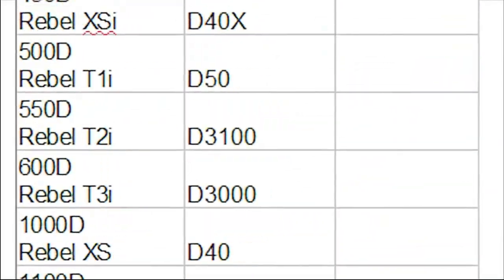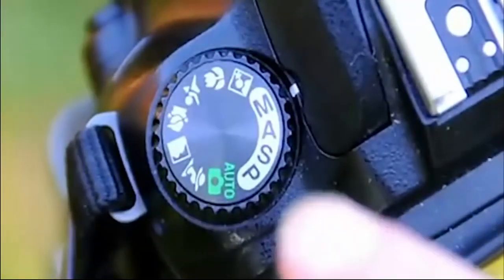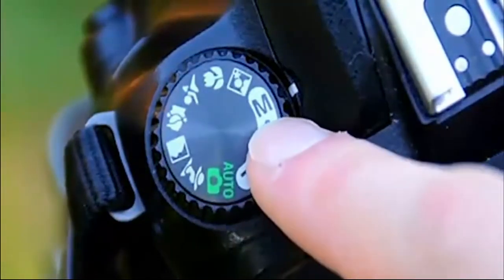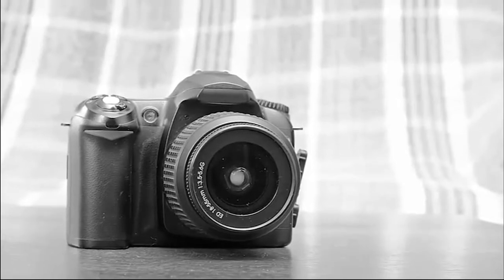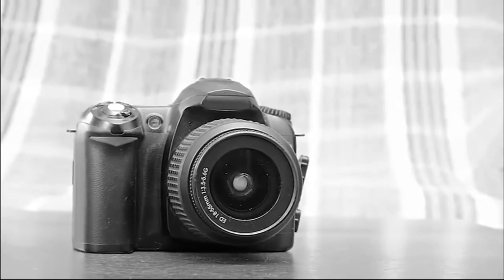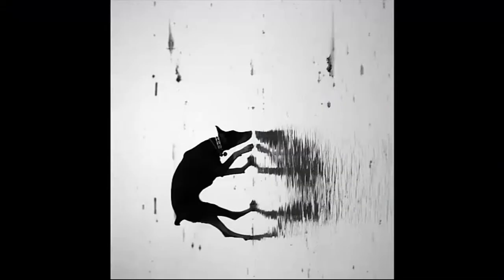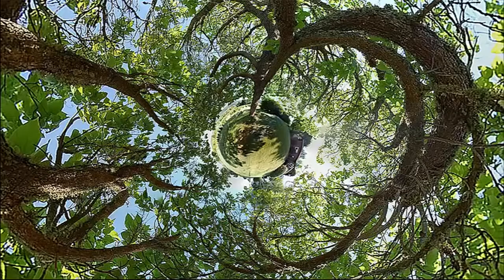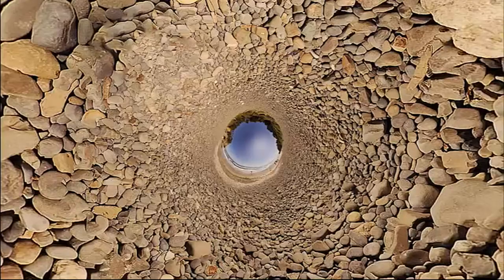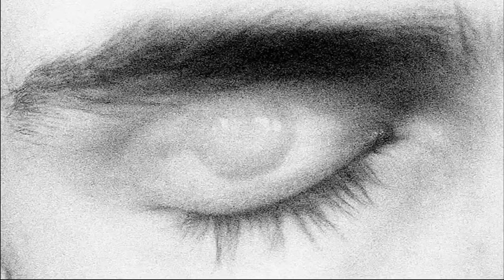All DSLRs have a manual mode, and that is what I'm going to be showing you how to use in this course to create artistic images. So if you have a DSLR in your house right now, I don't care what it is or what it's called — I'm going to show you how to use it. These pictures were all made with a Nikon D50, which is the first basic entry-level DSLR that Nikon released back in 2005.